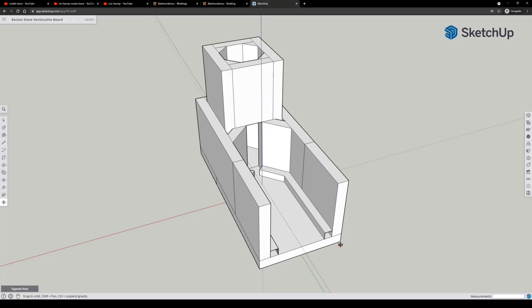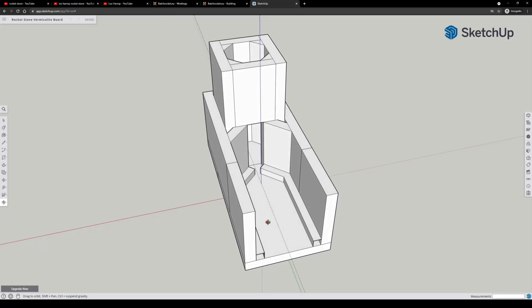You need a bottom, and since the board is one inch thick, you need the bottom and the top to be eight inches. And you need a four inch piece for the chimney or riser tube. So let's go a little bit into the working.